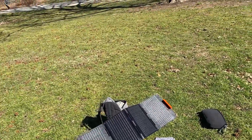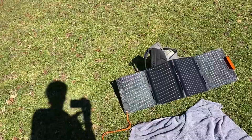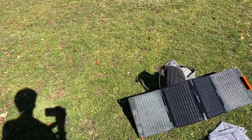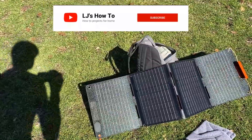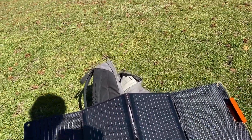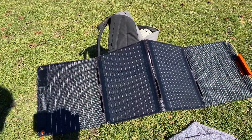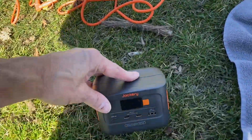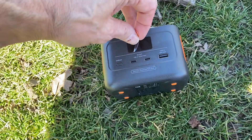I have the panel kind of set up. What stinks about this 40-watt panel is that there's no stand on it, so you have to prop it against something. And if you don't have something as long and wide as it, it's going to fold in a little bit. Anyway, I have it set up — I'm going to plug it in to the Jackery and see what kind of wattage we're getting.